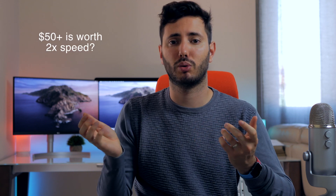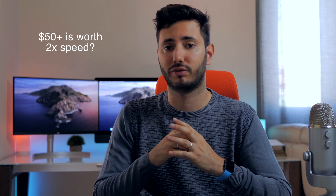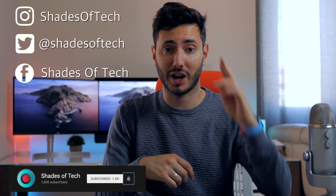Thanks so much for watching. If you found this video helpful, be sure to drop a like and share it with your friends, and stay tuned on Shades of Tech for more videos like this. As always, I'll see you in the next one. Ciao!